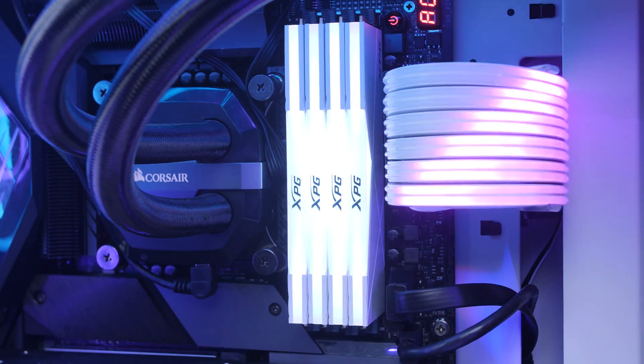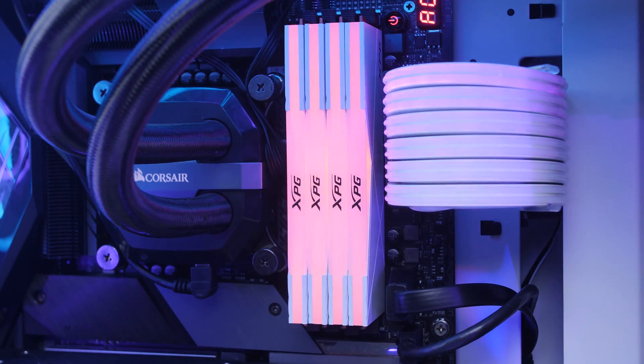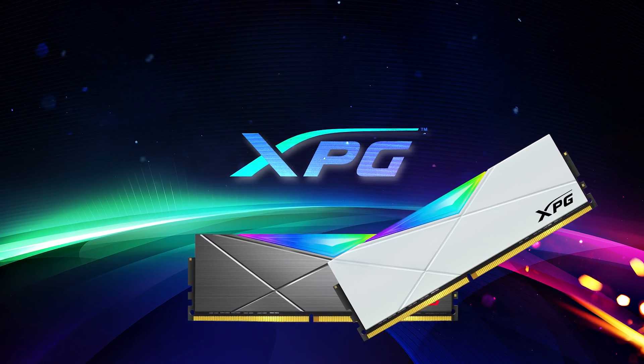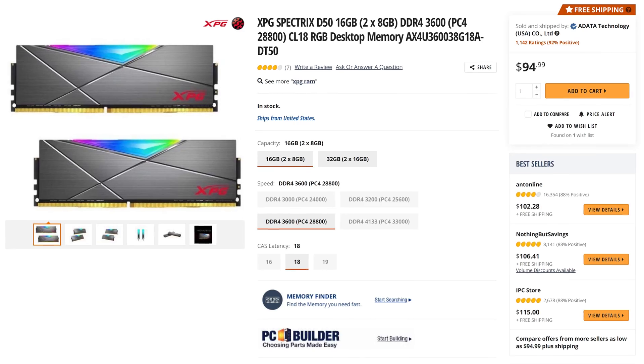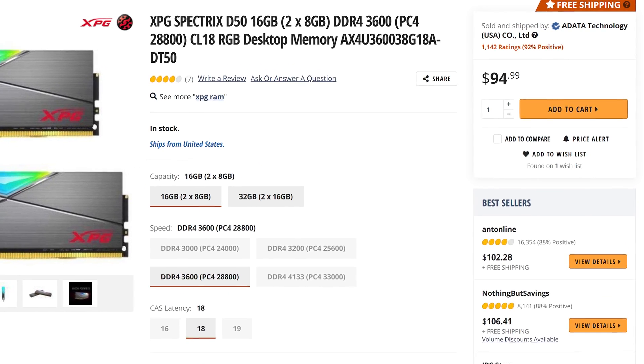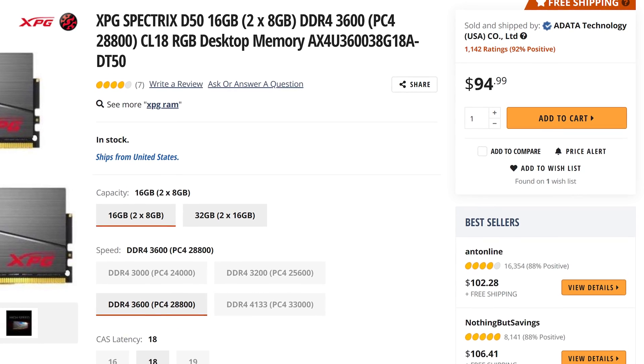We haven't done a lot of memory on the channel but today we're going to take a look at the ADATA XPG Spectrix D50 modules and what they have to offer above and below the surface. These sleek chips come in either white or gunmetal grey and are currently retailing for around $95 for the two 8GB 3600MHz kit like we have here.